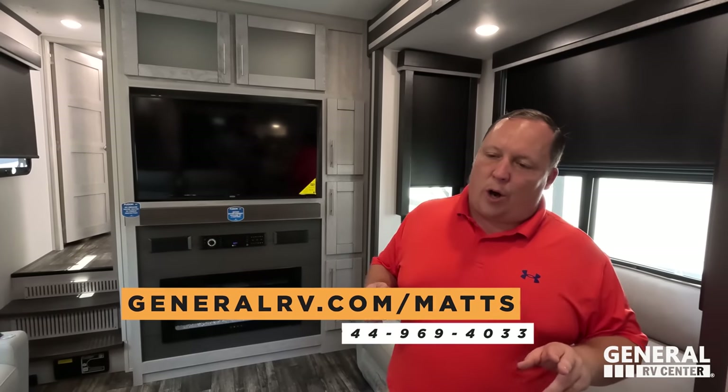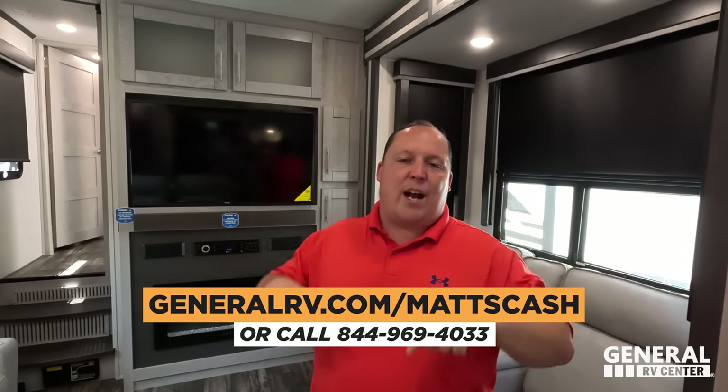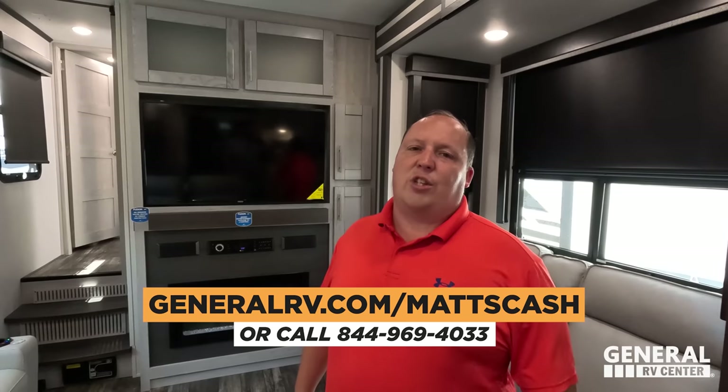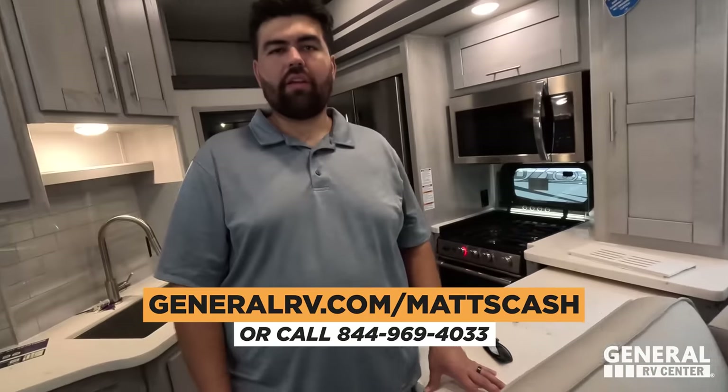That's the review! If you're interested in buying this toy hauler or any toy hauler, go to generalrv.com/mattscash, linked in the YouTube description, or call 844-969-4033. Our team is here to help you get the absolute best price in America. We really love this floor plan and the full body paint. Leave in the comments three things you like and three you dislike, smash the thumbs up, subscribe, and we'll see you next time.